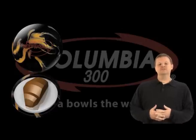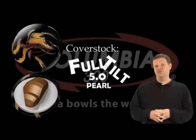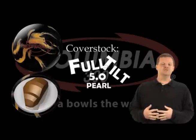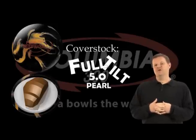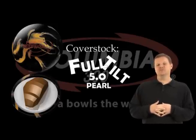We've got a new cover stock on this one. It's called the Full Tilt 5.0 Pearl. We took our Full Swing cover stock and we added Pearl to it. You get that nice responsive feature of the ball getting further down the lane and more responsive nature on the back.